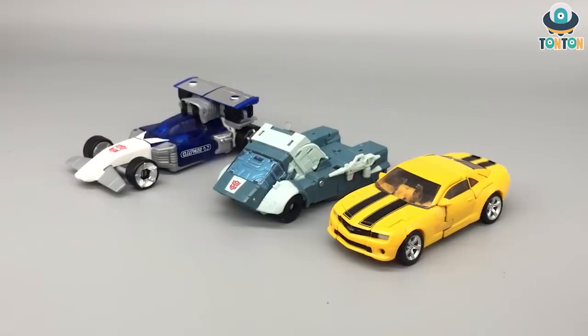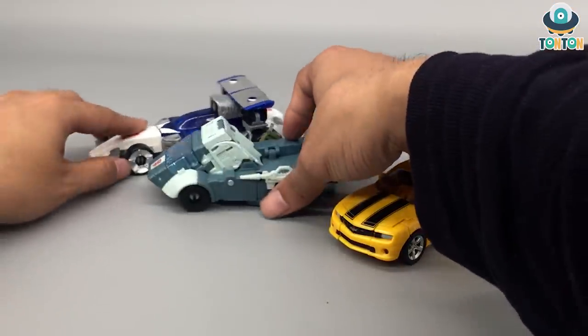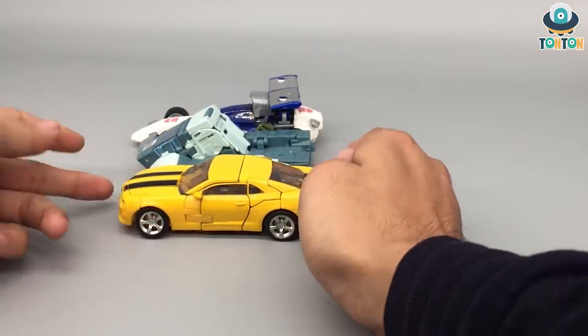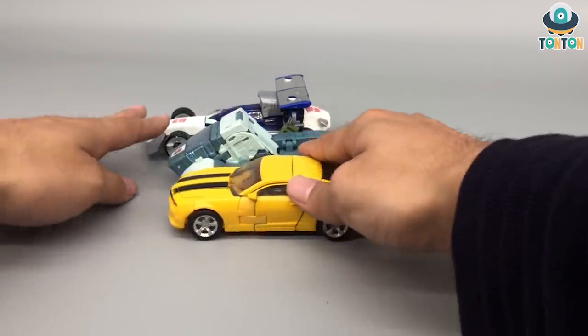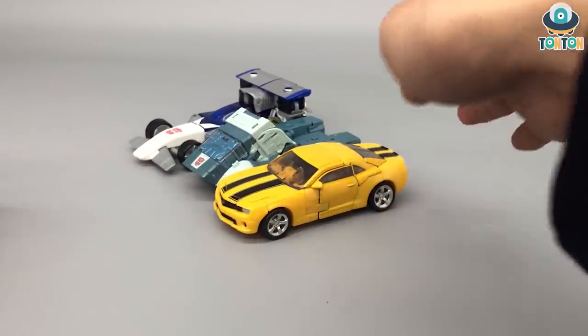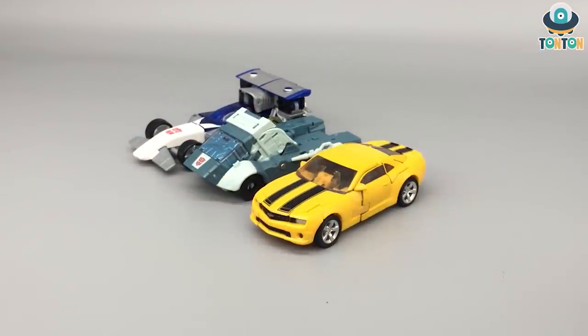For size comparison in vehicle mode, here we have Cup next to Studio Series Bumblebee and the Siege version of Mirage. Both are somewhat longer than Cup, but Cup is a little bit taller than both of them, so they still fit well together in Deluxe class. It's interesting to see three different Transformer design languages: Bumblebee is a realistic vehicle, Mirage is a Cybertronian-slash-realistic hybrid, and Cup is completely 100% Cybertronian.